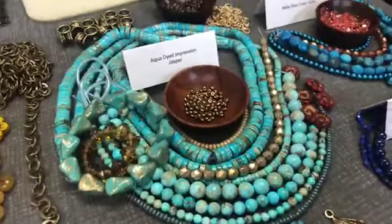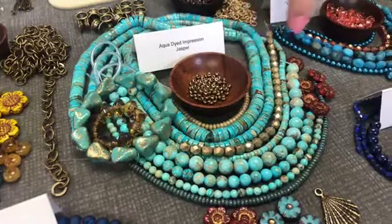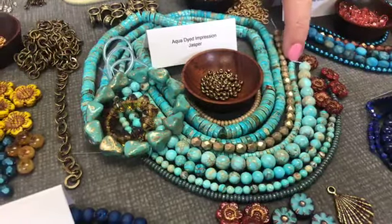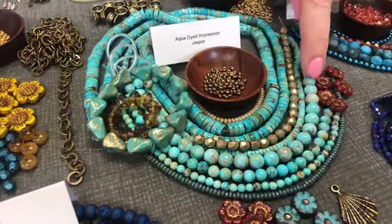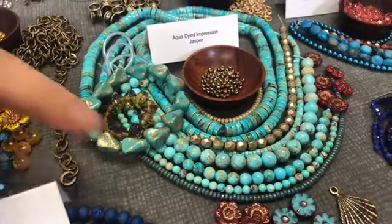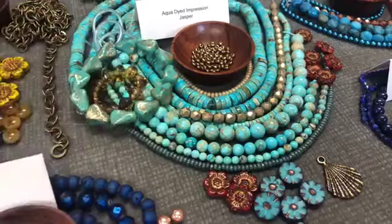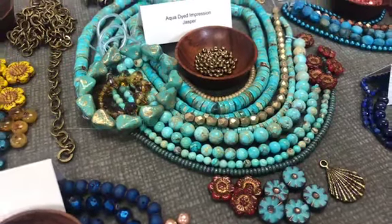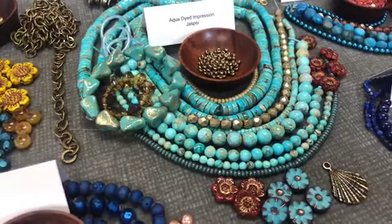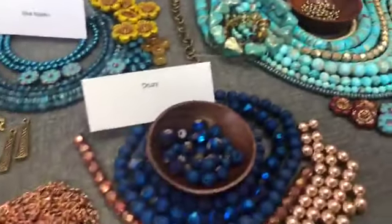And then we have Aqua Dyed Impression Jasper here in the beautiful flat rounds in a variety of sizes — a larger size, a medium size, and a smaller size. The rounds are so pretty in a few different sizes. The detail is amazing — on one strand you have so many different designs on the beads. Sometimes you get a strand, cut it apart, and start looking at each one — each one is so different. It's time just contemplating them.